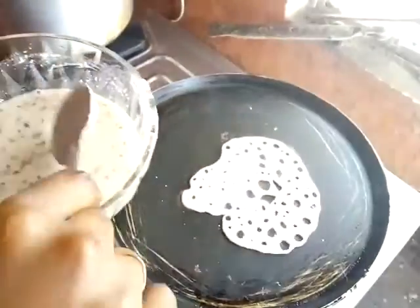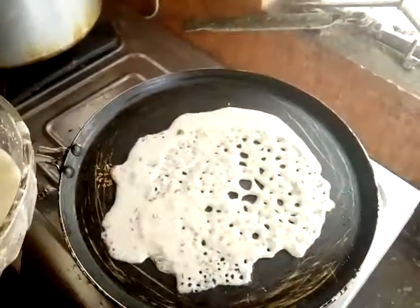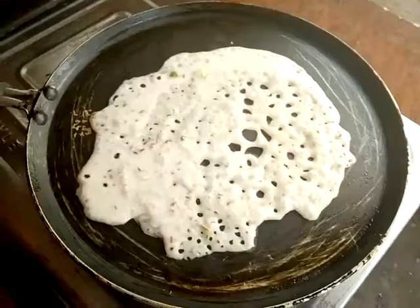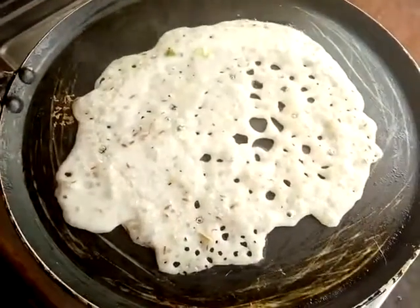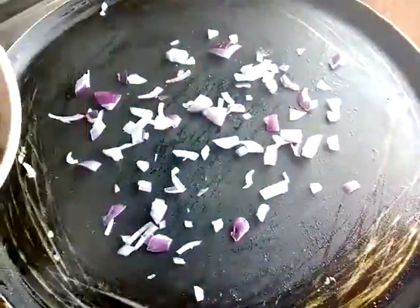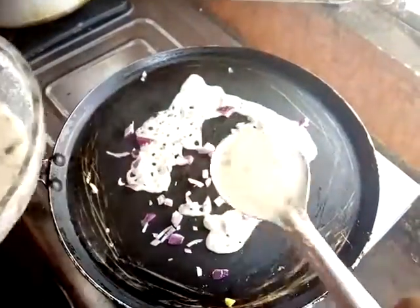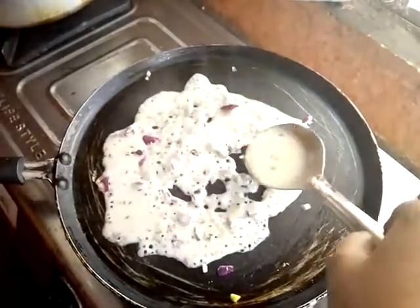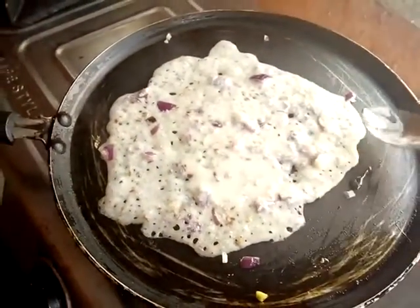Let's put it in. Let's put the oil in the sink. Now, let's put it in the bag and put it in the bag. Now I'm going to put it in the pan.